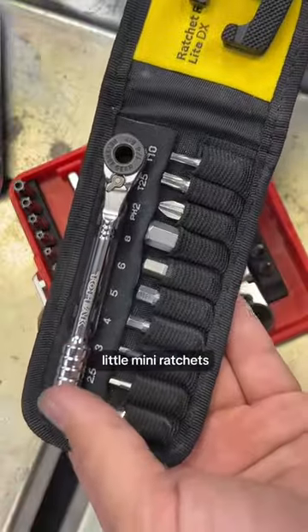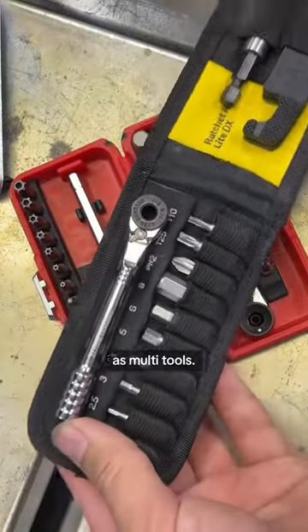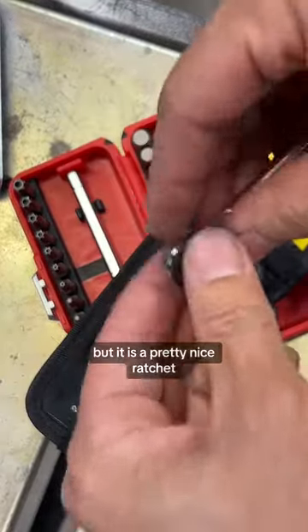I have a lot of similar little mini ratchets because these are really popular in the bike industry as multi-tools. This one from Topeak doesn't have a swiveling head, but it is a pretty nice ratchet.